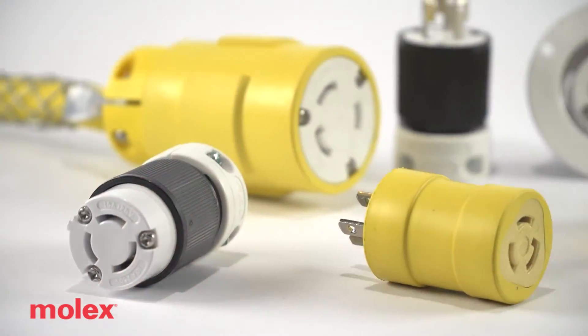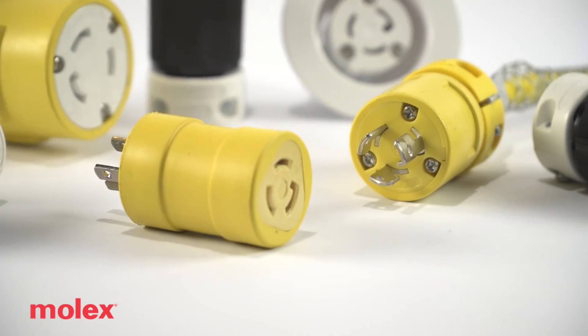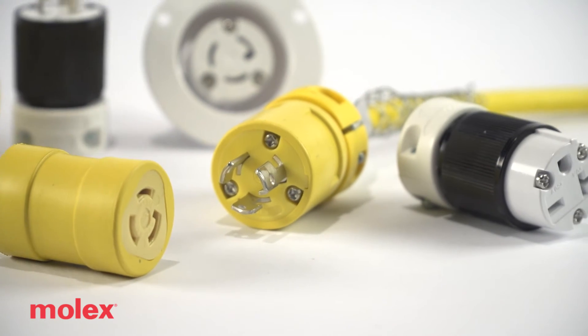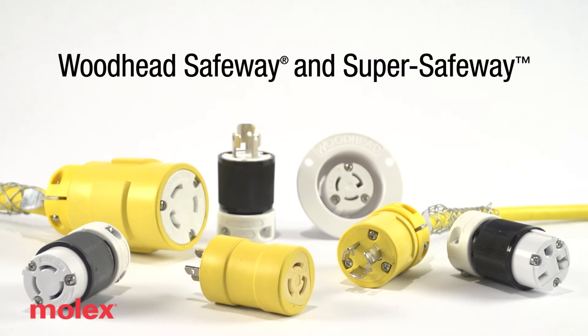The industry standard Woodhead Safeway and SuperSafeway wiring device applications are the preferred choice of electrical workers and plant engineers that demand a reliable device that consistently performs job after job.